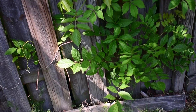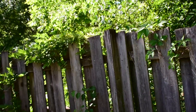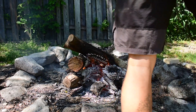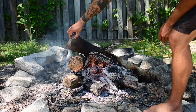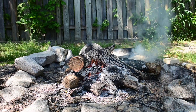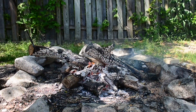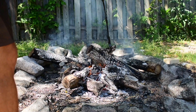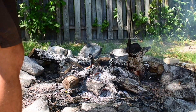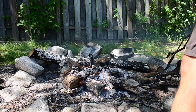I'd also suggest that if you're going to be doing this style of firing, wear some shoes. I'm not wearing any shoes because that's just the way I live my life, but definitely wear some shoes — the coals do get out of the fire and you could step on them, which I have done in the past and it doesn't feel good.